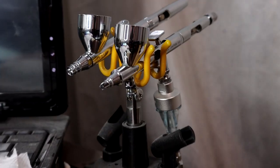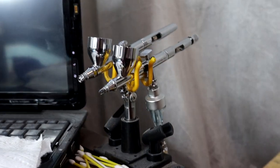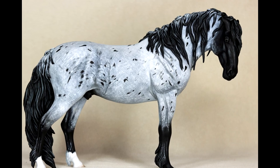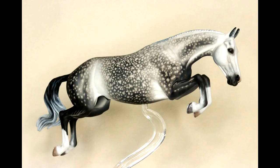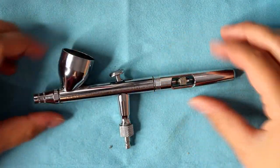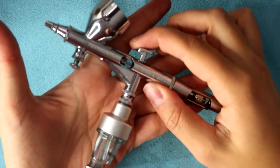Hi there, it's DJB and in this video I'm going to be teaching you how to do a deep clean of your airbrush. I am in the hobby of painting model horses and that is primarily what I use my airbrush for. I currently have two airbrushes: the Iwata Eclipse and the Micron CMC Plus.